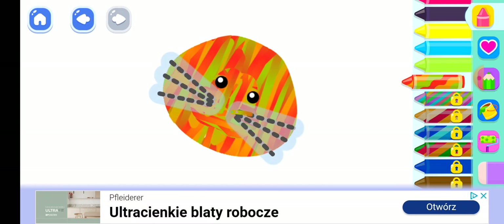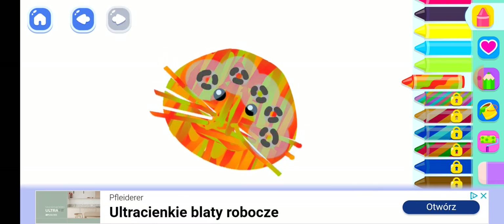Good job! Now draw long whiskers. Wonderful!